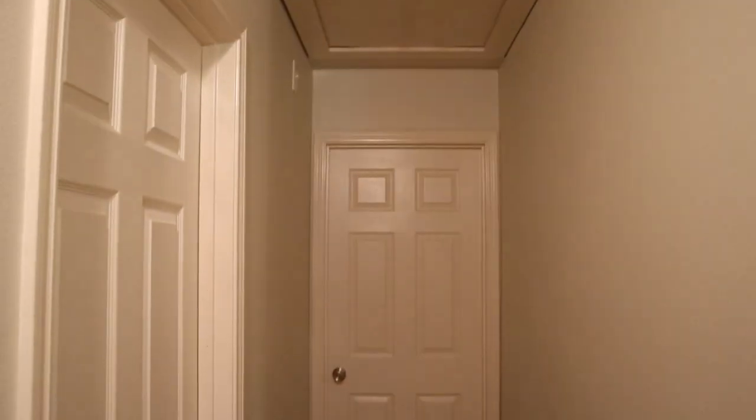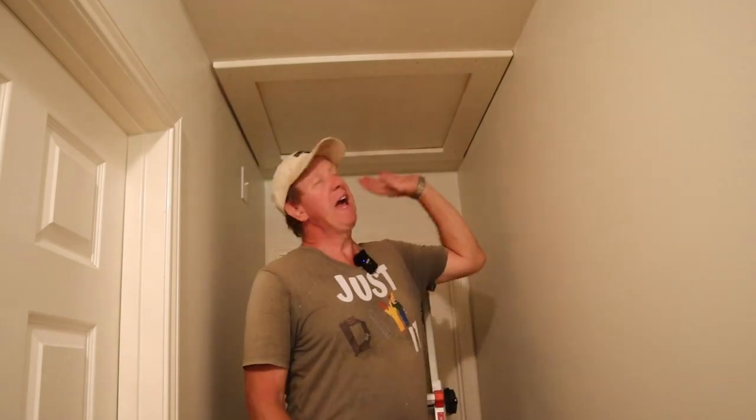Hey DIYers, today we've got a simple project to do and that is redo my attic access. Unfortunately I don't have ladder access, and I'll show you why that can't be possible here in a minute.